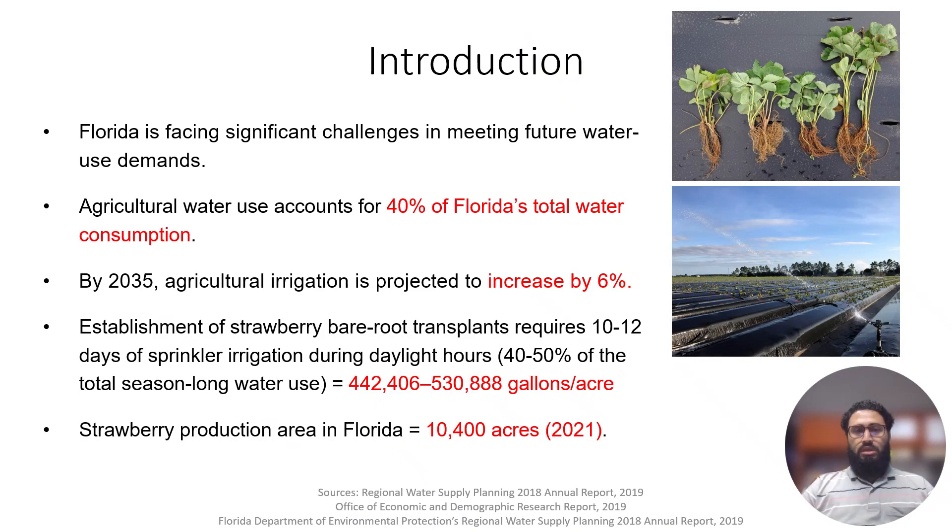Florida is facing significant challenges in meeting future water demands. Agriculture consumes 40% of Florida's total water use, which is projected to increase by 6% by 2035.